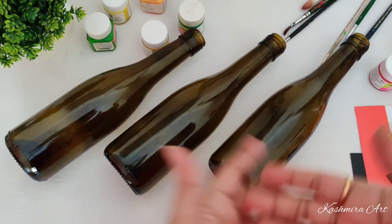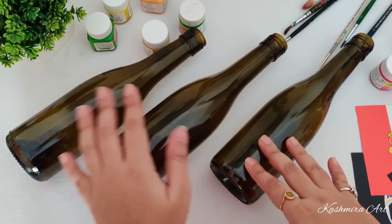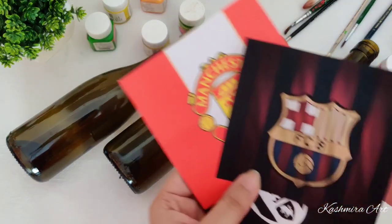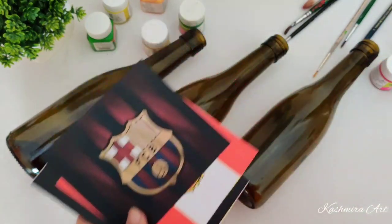Hello everyone, welcome back to my YouTube channel. I'm Gashmira and I'm here with a brand new episode of bottle art. In this video we are going to make something special for our brothers. For that you will need a glass bottle — you can take any shape, any color — and a printed logo of your brother's favorite football team.